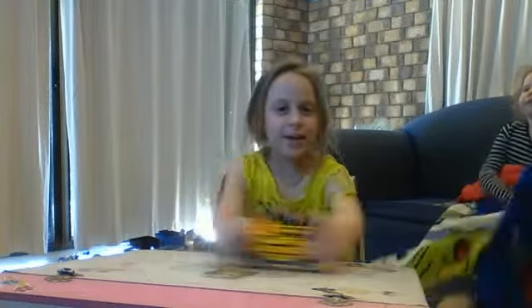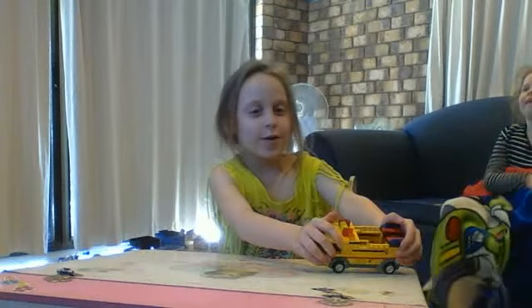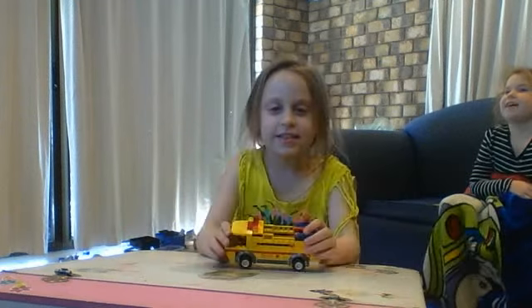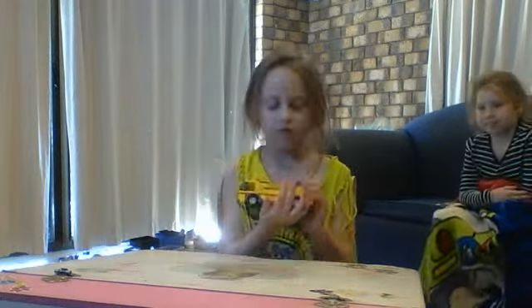Hey guys, welcome back to the channel. My name is Cynthia and we are going to review this car.